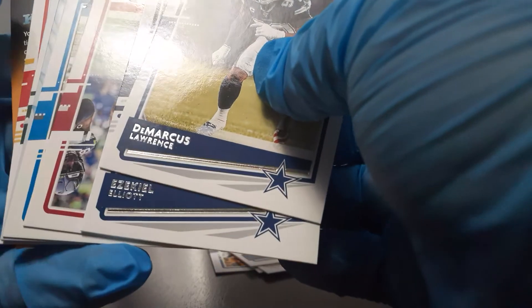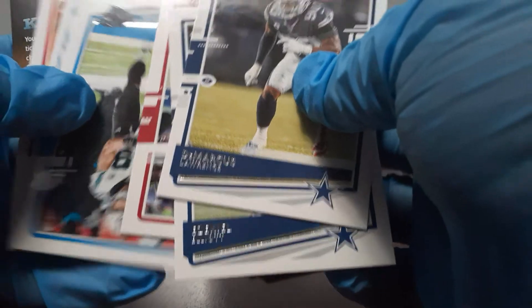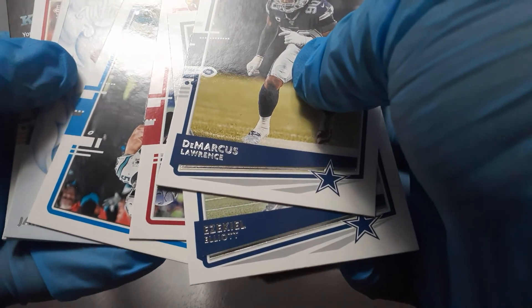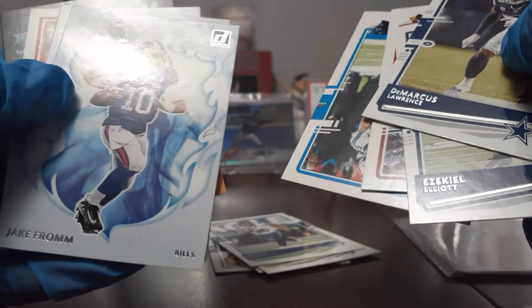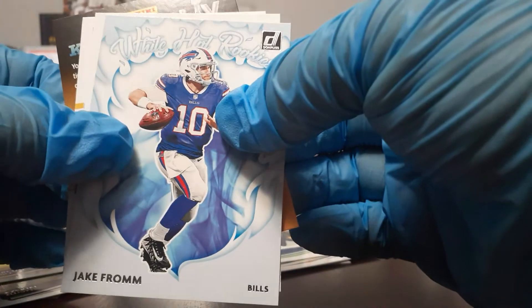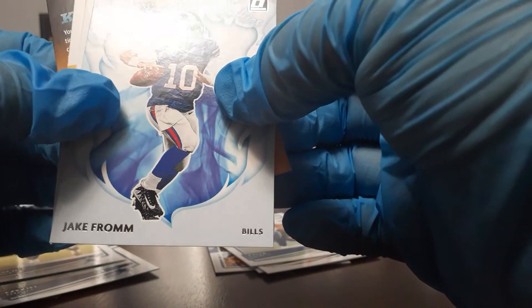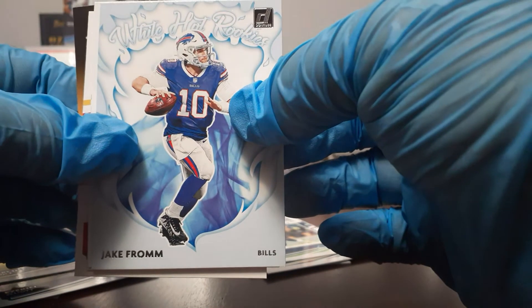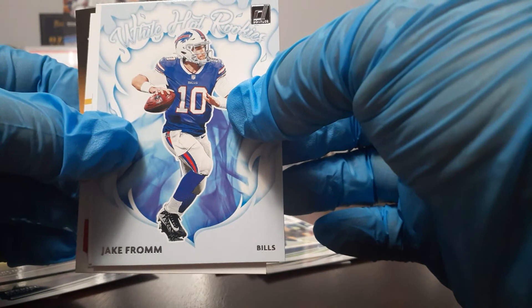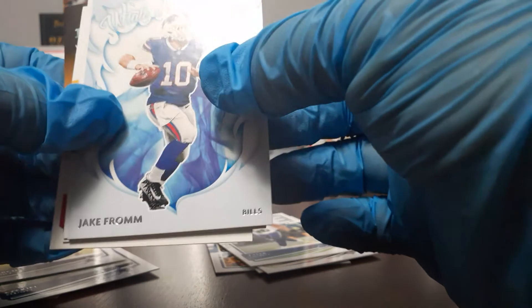I think I got a White Hot back here — I haven't even seen those White Hots. I think I got one. Y'all ready? White Hot Rookie! So this is the really rare card that you can get out of the blaster — it's kind of like a checkerboard prism or the Starlight out of Illusions. He's not going to do anything in the NFL, but this is my guy from Georgia, so I'm happy with this.